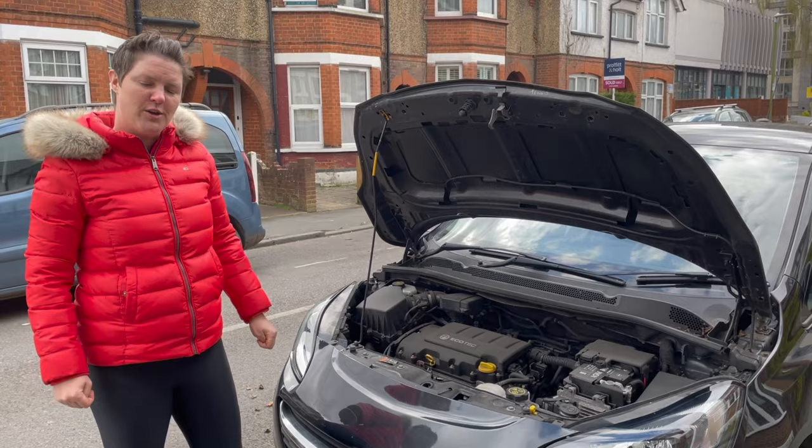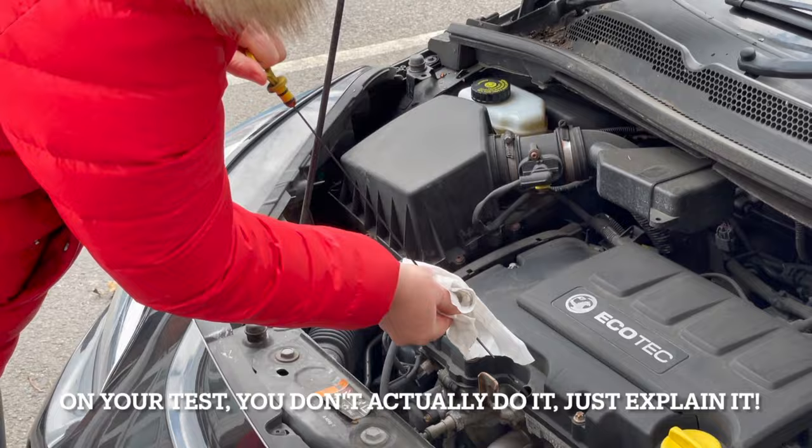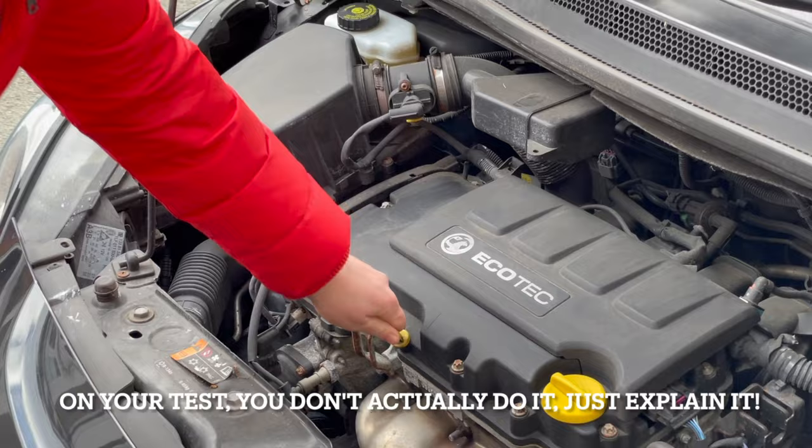To check the oil, you're going to take the dipstick out and wipe it clean. We then pop it back into the same place and leave it for a second. When you take it back out again, you should be able to see that the oil is fine because it is within the minimum and maximum markings. If you did feel you needed to top the oil up, it goes into here.